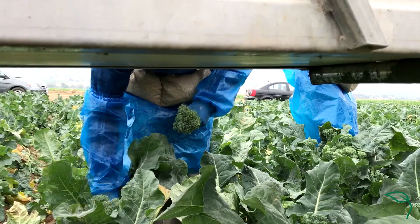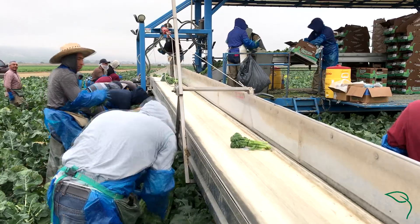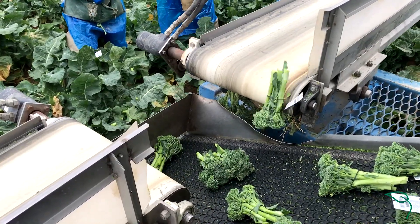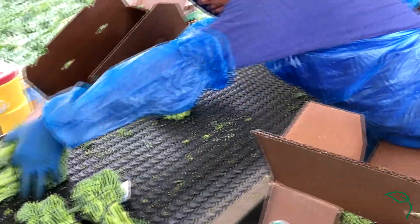This is a multi-cut harvest. You could cut this from anywhere between one to eight times. Generally speaking, depending on the time of year, it's between six to roughly 21 days between harvests.